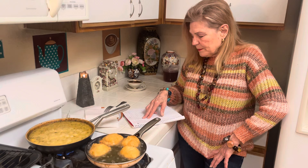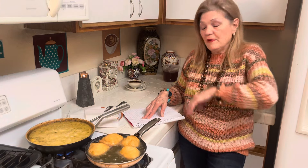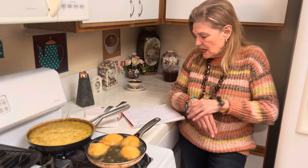Potatoes - you can make potato soup, which is good, you can put bacon or ham in that. You can make French fries, twice baked potatoes.